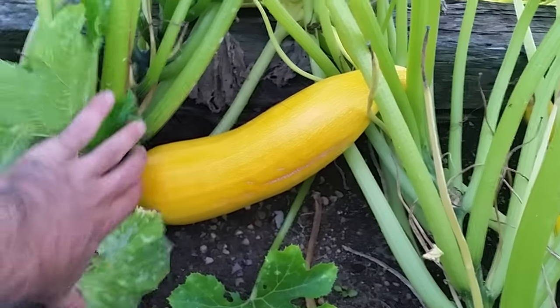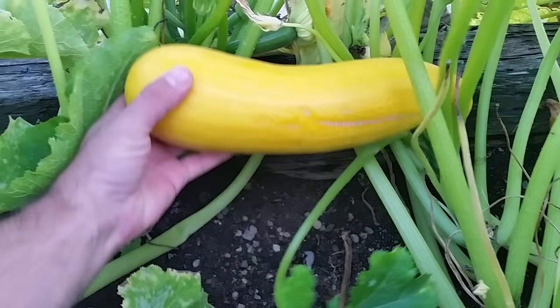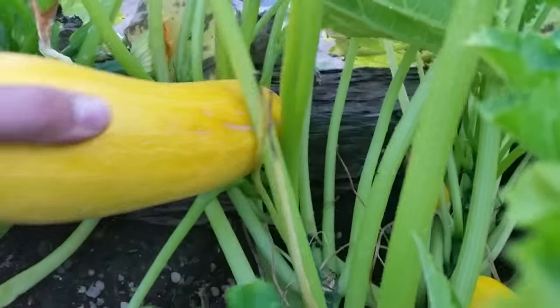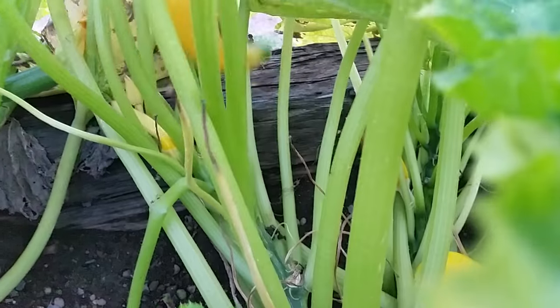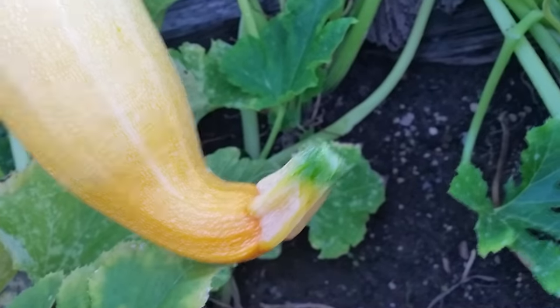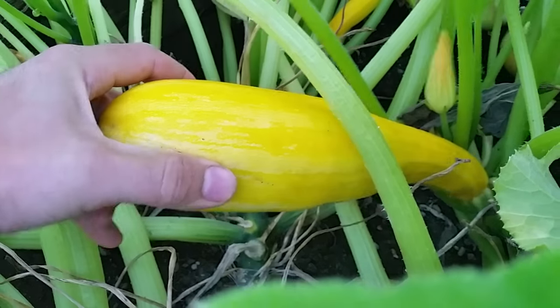Down here we actually have some yellow zucchinis. This is a yellow zucchini — it looks just like a regular zucchini but it's yellow, so it's beautiful in food. This one still has a crooked neck. Just twist it off — there you go, the whole stem comes off that way. There's another one — this is a better size for eating, the other one's a better size for baking. Do the twist and bam, you've got it.